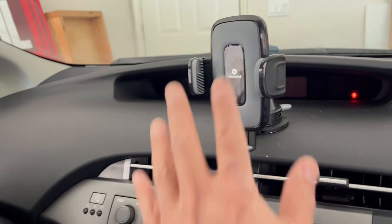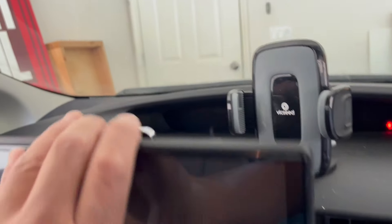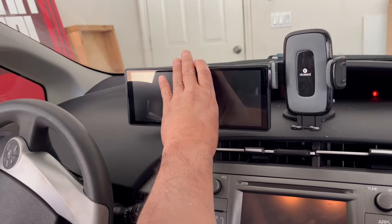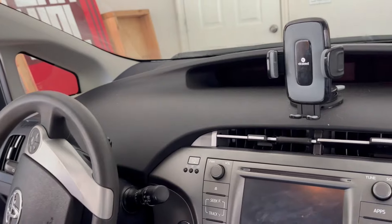We're here in the Prius and we already have a phone mount there. So what I'm going to do is I'm going to put the CarPlay screen right there.